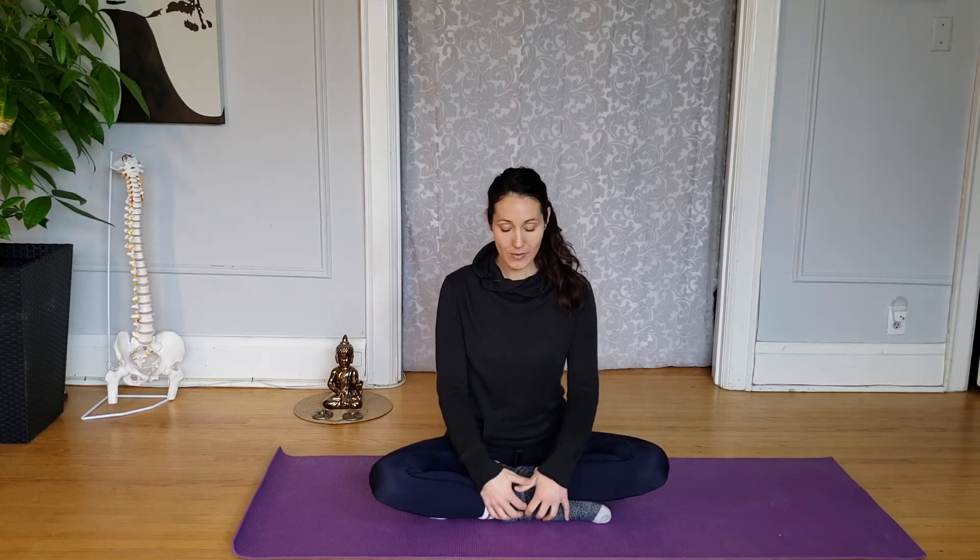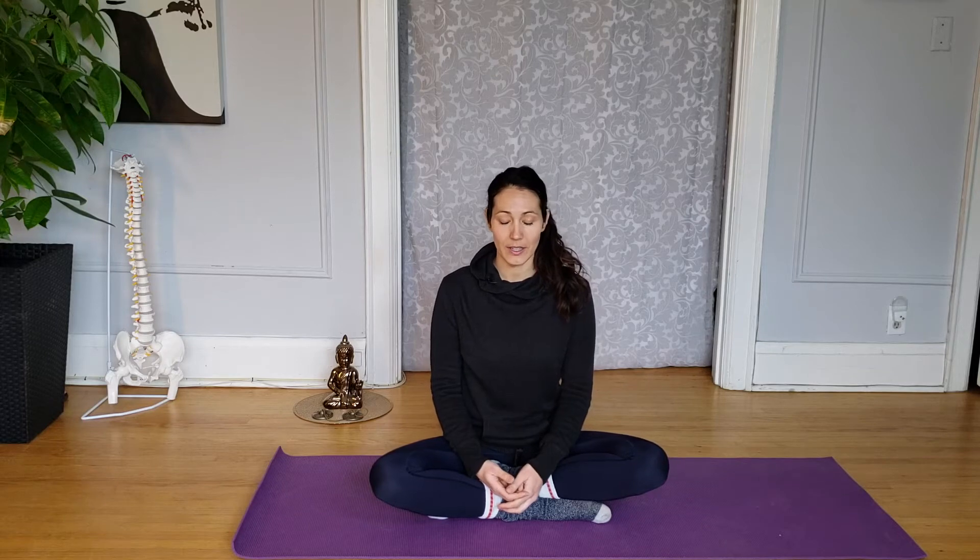Finding that cross-legged position with whatever foot you decide you want underneath the other. This may be comfortable for you and that's great, but we're going to look for other variations you can do to settle yourself in Sukhasana.